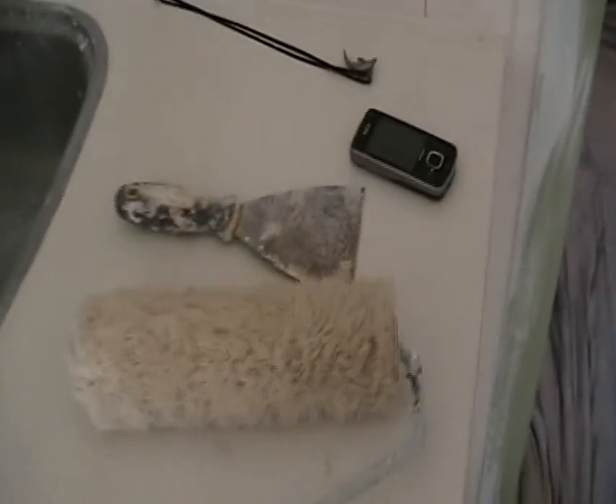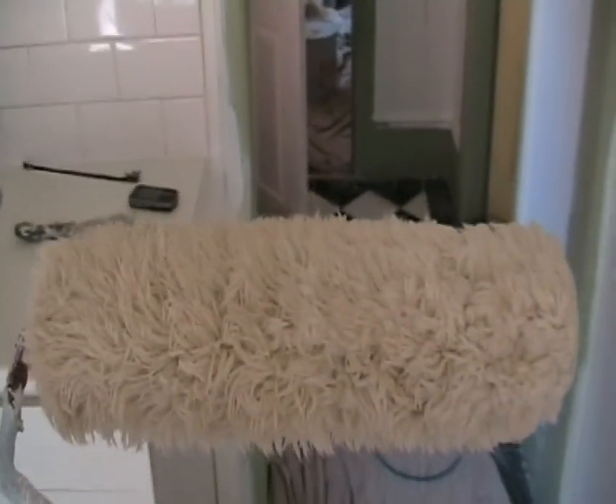G'day knuckleheads. I've got a great tip for you. When choosing a roller to paint your walls and ceilings, go for one of these babies. It's a lamb's wool roller, medium nap.